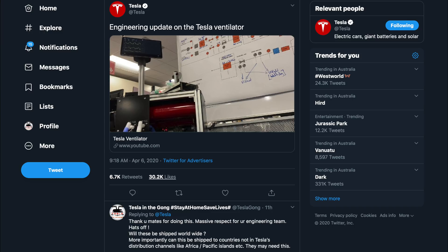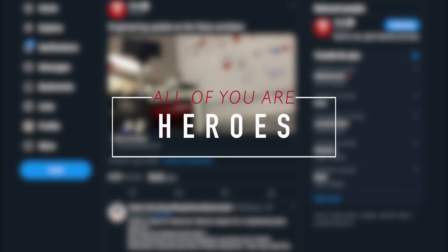Today, Tesla released a video outlining their efforts in creating a homegrown ventilator machine. Before we go into the details, a massive thank you is due to all the folks at Tesla for doing this — and not just Tesla, but every other company and group out there helping in this time of utmost need. You guys are all heroes in our books.